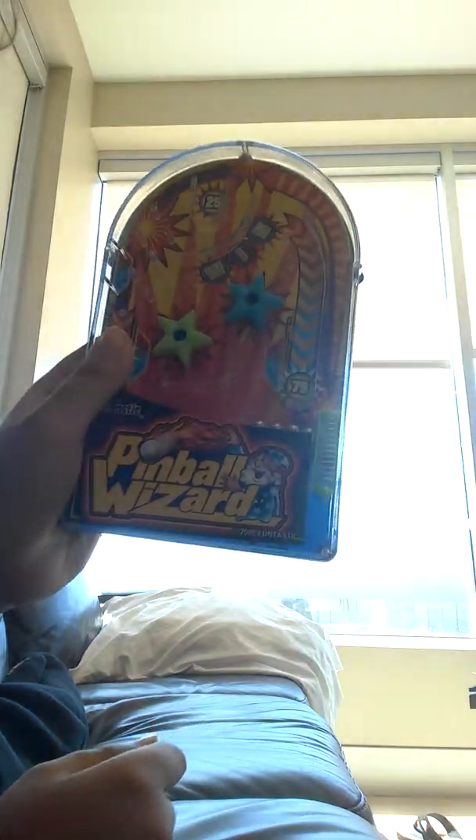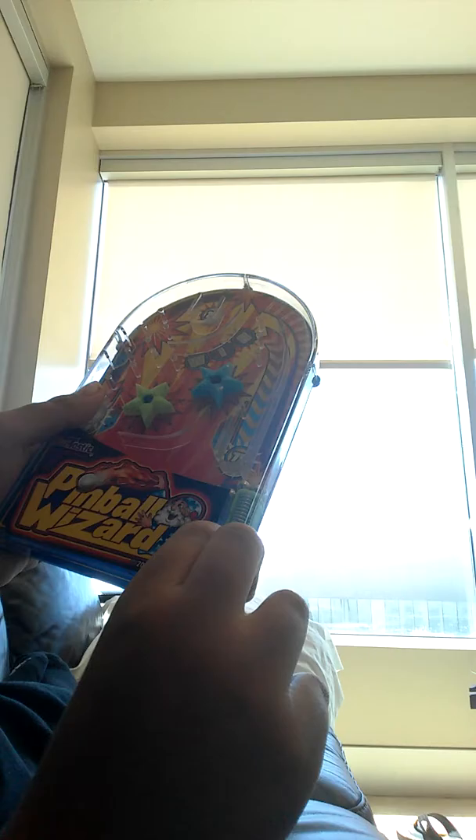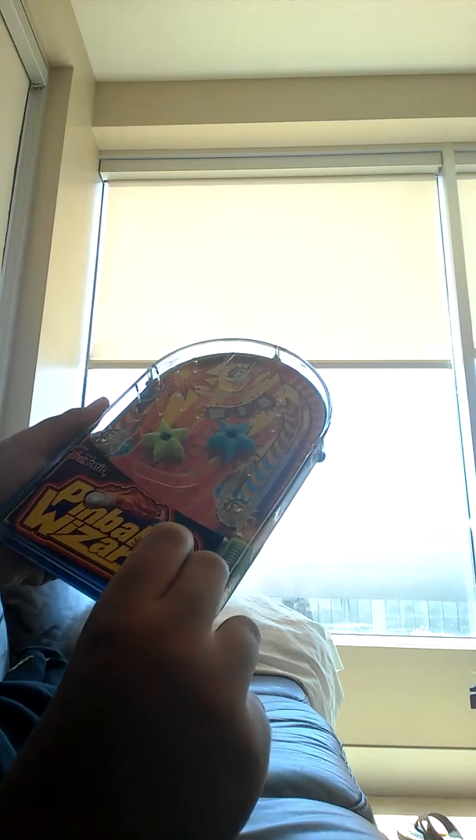So here's the wall right here. All right, so here it is. I'm gonna try to play it. It makes noises so that's pretty cool. I'm gonna try to get that 75. I'll just roll it in the 50 — sweet, I got a 50. Oh wow, I got a 75! All right, this thing is pretty cool.